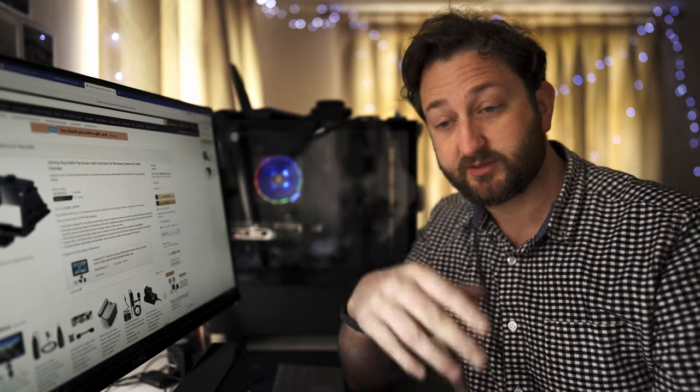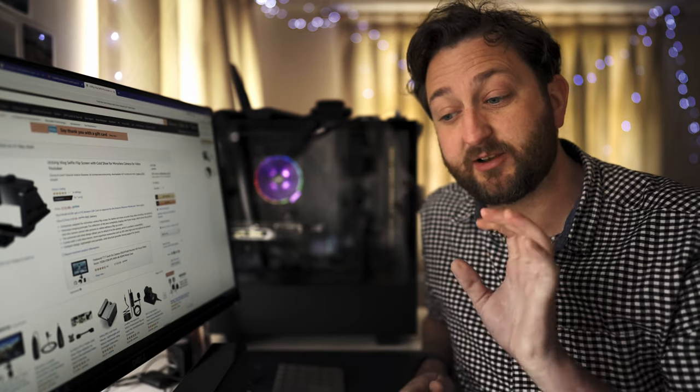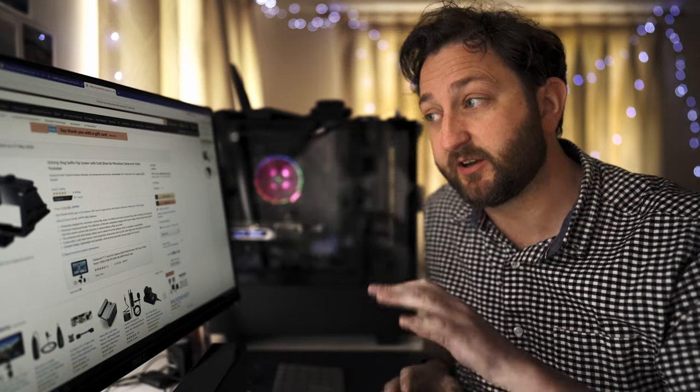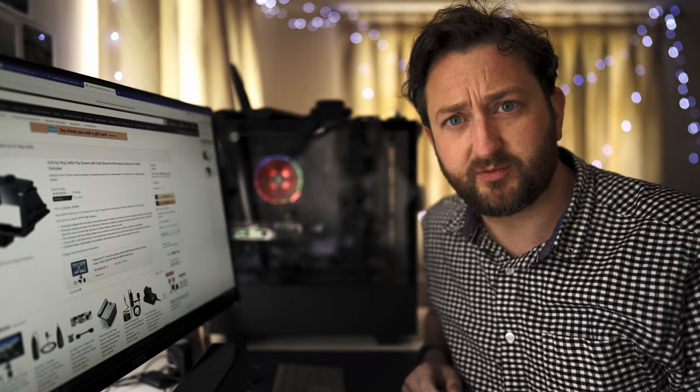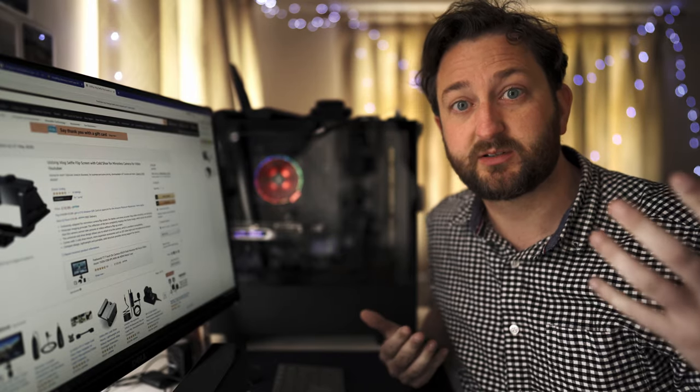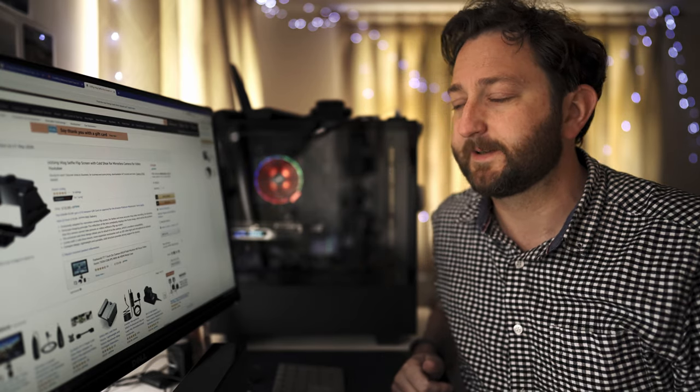All these things are under £20. They're all super useful accessories and I endorse and recommend them all. Thanks for watching — hopefully that's helped and given you some ideas of what you should buy.